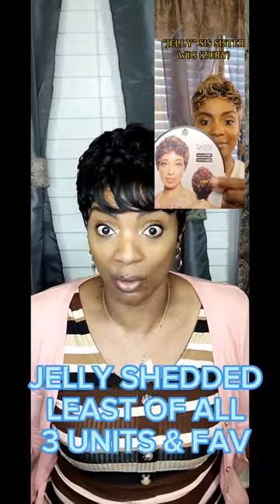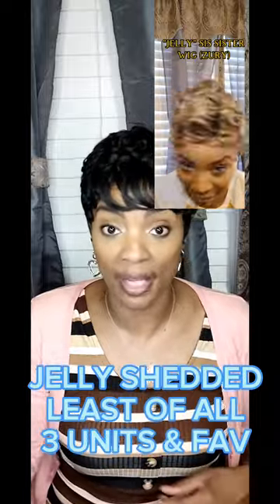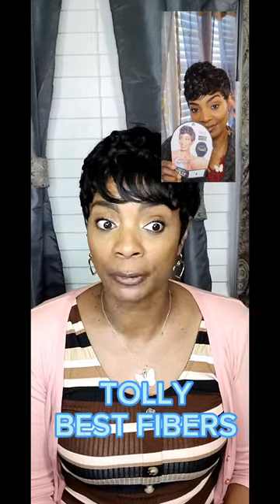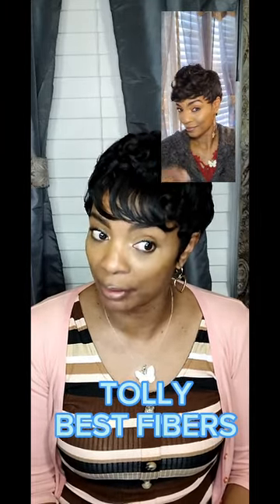The blonde shedding the least was very surprising because it's a color wig, but it shed the least out of all three — so that one was the best overall to me. But for versatility, this one — Jolly — was the best. I really loved the fiber on the second wig, and Jelly was okay for versatility too, but Jolly was the most versatile of all. I did want her in a different color, but this was the only color they had, so this is the one I grabbed.